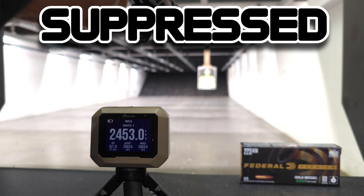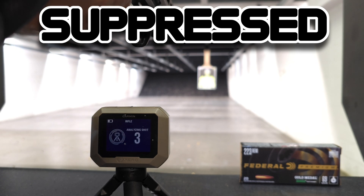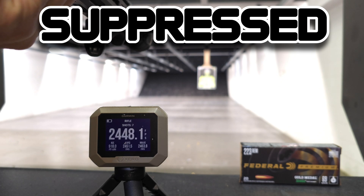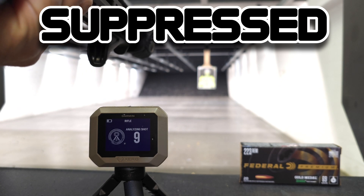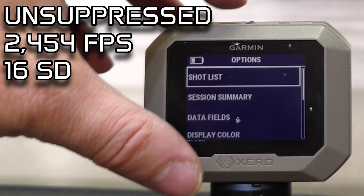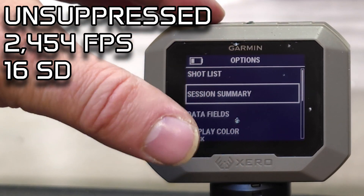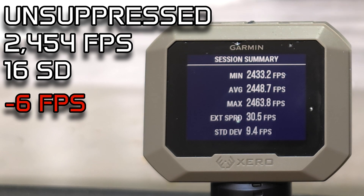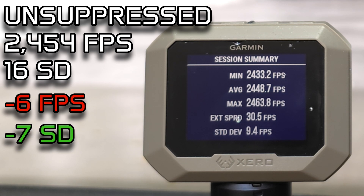Last but not least we have the Federal Sierra Match Kings suppressed. Very interested to see if this increases in velocity and if the standard deviation changes. Alright, that is 10 rounds downrange suppressed — unsuppressed we had an average velocity of 2,454 feet per second, and suppressed we have an average of 2,448, which is slower. Standard deviation unsuppressed was 16 and suppressed is 9.4.